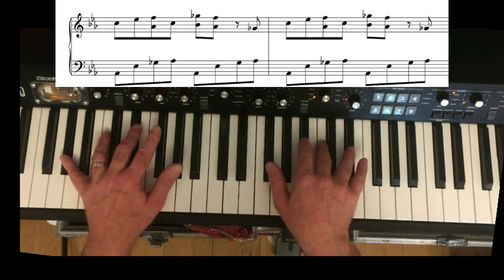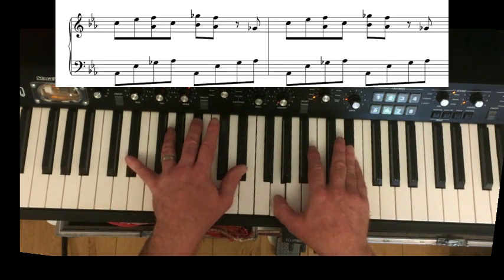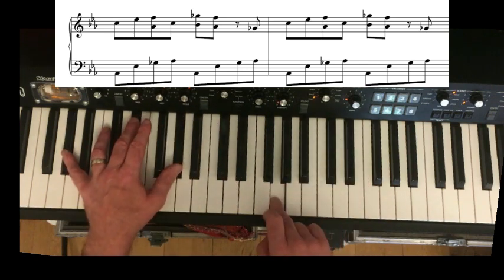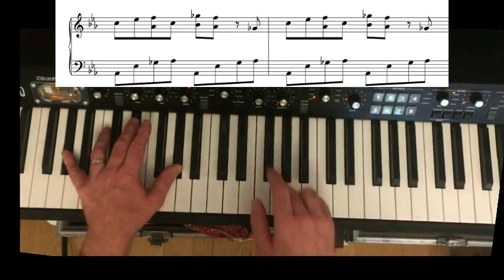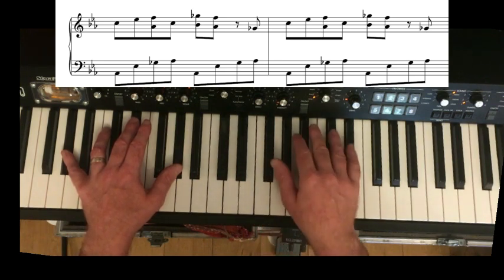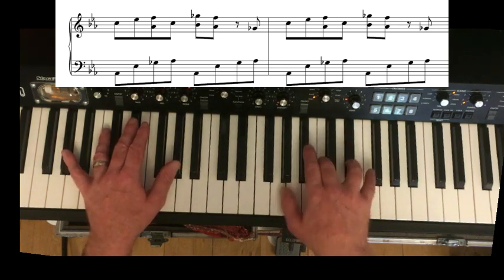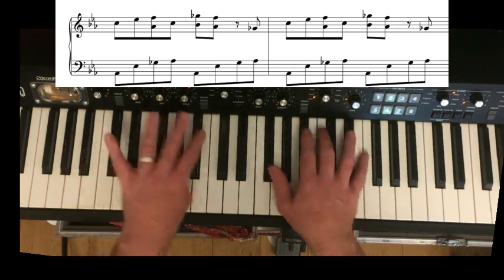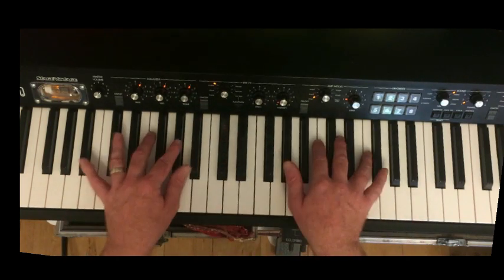The beauty of this boogie is that when you move to the four chord, it's really pretty much the same — apart from you're going to be avoiding this note that you were playing in your one chord in E flat. The reason technically is that this is the major seventh of your four chord A flat, and as I mentioned, you don't really want to be playing your major seventh — you want to play a dominant seventh, so you flatten the seventh. All it means is you're just changing the riff from this one to this, and then to your B flat.